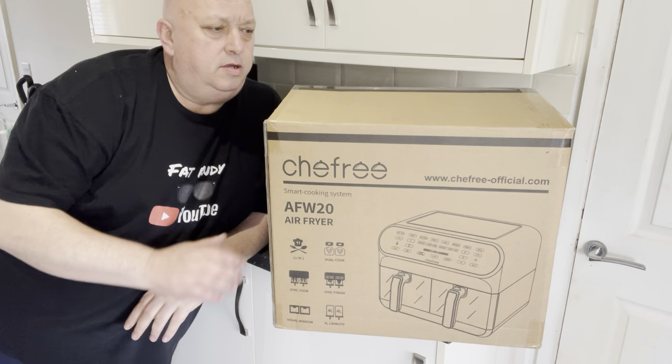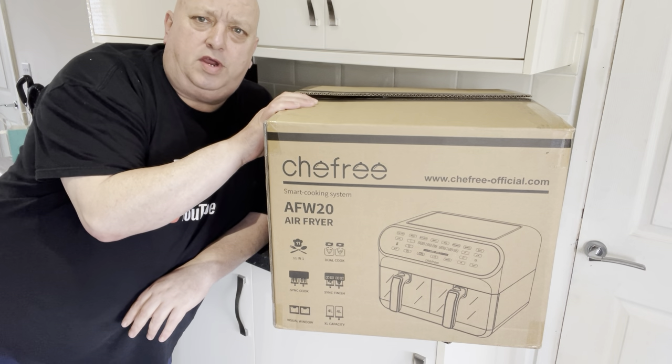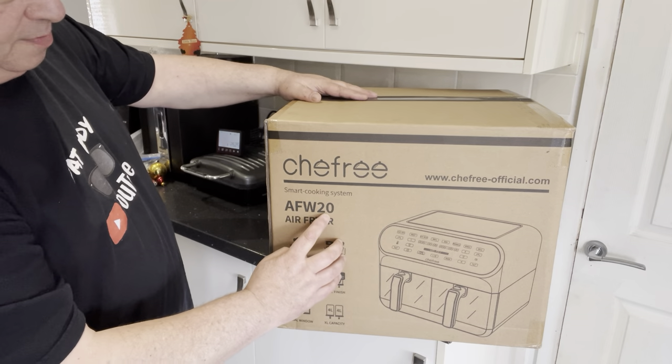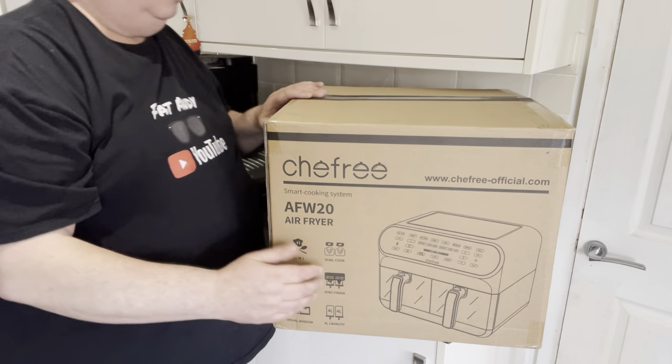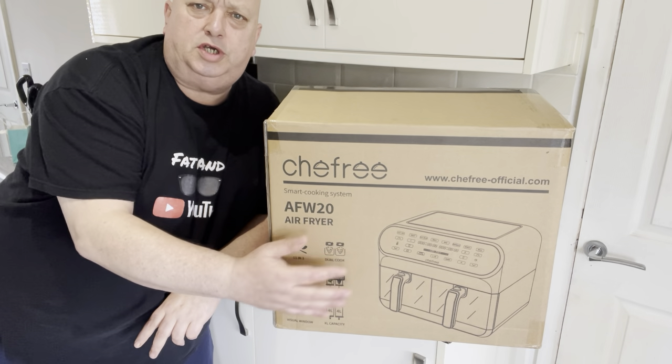Hi all, it's Fat Andy here. I have received a Chefery air fryer from Chefery — the AFW20 air fryer. Thank you to Daniel for sending it; he'd like me to review this on my channel.